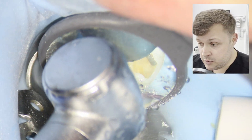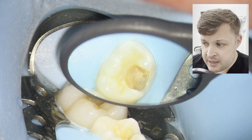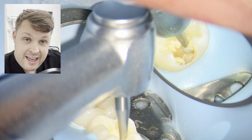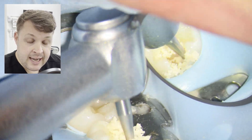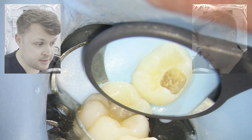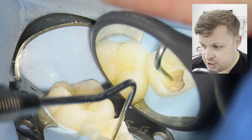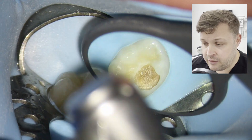Now I'm using a slow handpiece with a size six or size eight rose head burr. I'm going around the edges of the cavity — I don't want to put the rose head exactly where the pulp might be, so I'm being really careful. I'll check the base of the cavity for decay and if I have to leave decay above the pulp I will, and that's a conversation to have with the parents. I'm having a scratch and I think there is still decay at the base of this cavity.